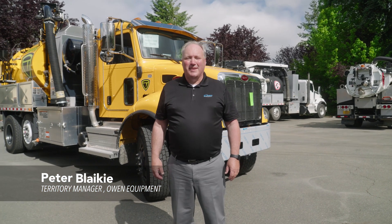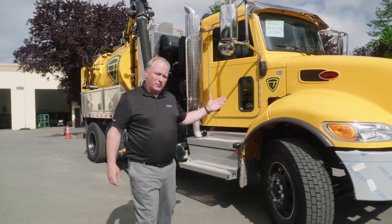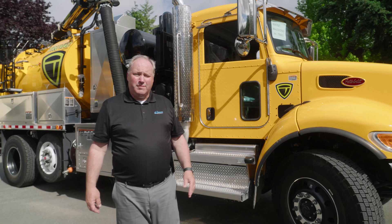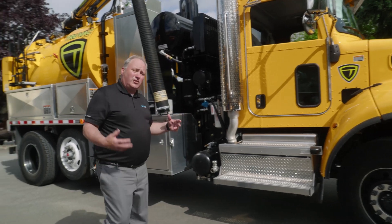I'm Peter Blakey with Owen Equipment, and today I'd like to show you this Truvac Prodigy and take a quick little tour around it. This happens to be purchased for the City of Seattle, City Light, and it is on a Peterbilt. You can build on any chassis you wish — that's one of the advantages of using the Vactor, as they can do anything.